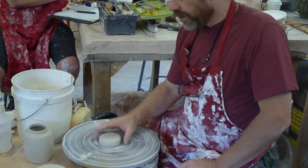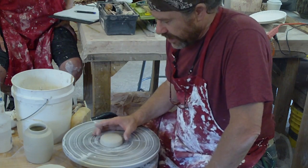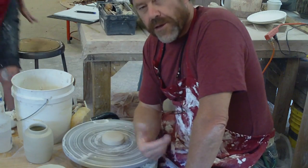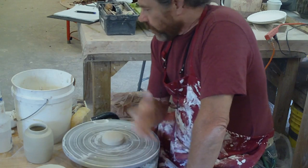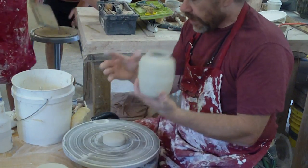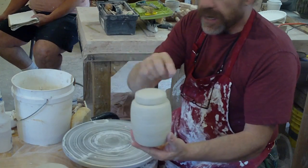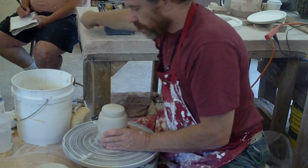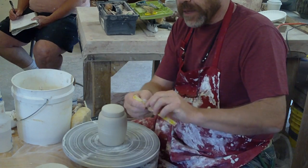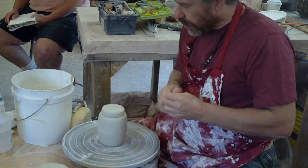Hello folks, here we are at Anderson Ranch in Snowmass Village, Colorado. I was invited here to give a workshop and I'm doing that now. What I've got to do right now is trim a porcelain bowl, and I'm going to engrave this tea caddy — we've already trimmed it. For engraving I'm going to need my fluting tool, which is an ordinary hacksaw blade with one end sharpened. I'll use the rounded end to do the decoration.